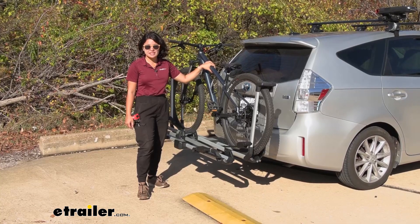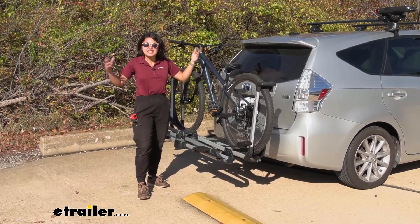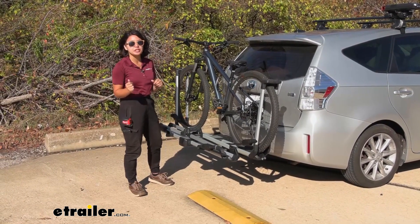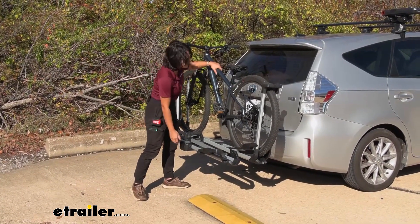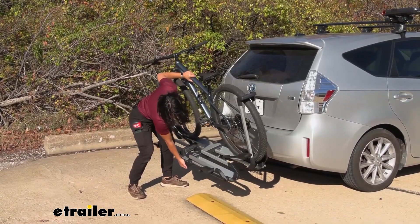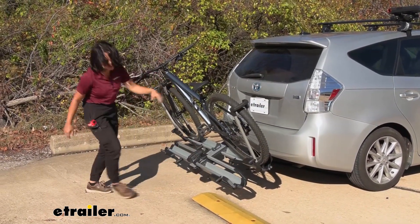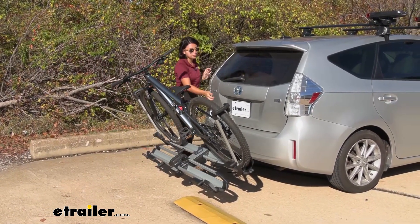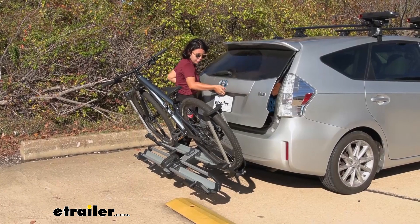The Thule Helium XT is very popular because of its name — Thule Helium — it means it's lightweight. It's easy to store in your garage, easy to install into your hitch, and easy to tilt away. So you have the lever underneath there. You just pull that lever, tilt this down, and now you are able to open up your hatch door even with your bikes on.